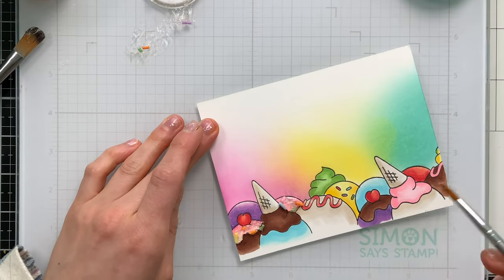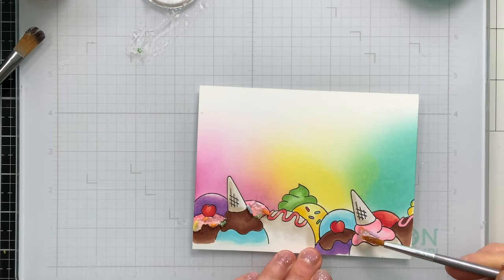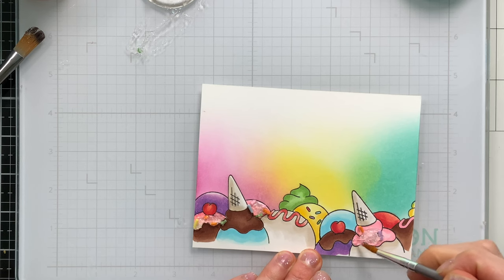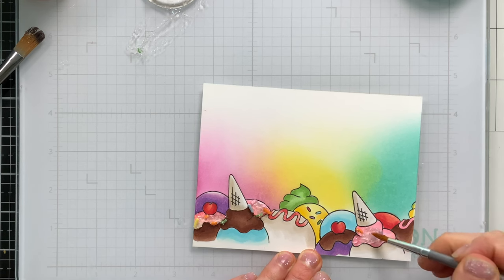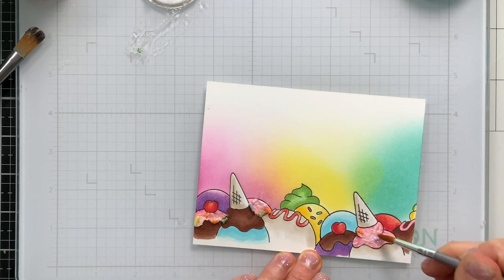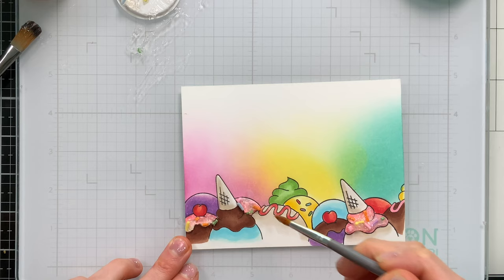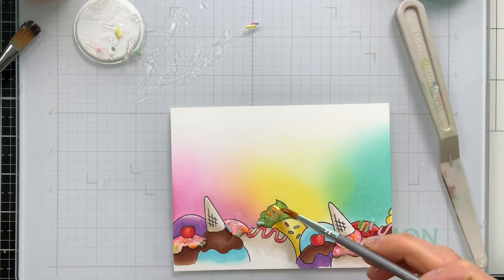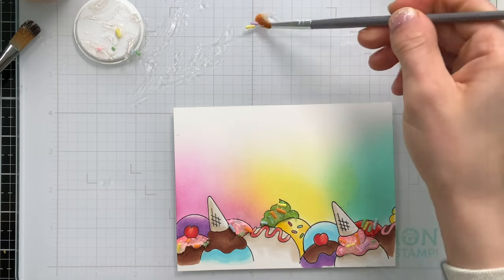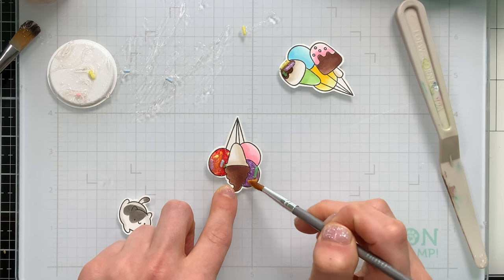Here's where I decided to add some fun sprinkles. I picked out this really cool glitter paste from Brutus Monroe — it's a clear sparkle with sprinkles inside. Now you could just put some glue down and cover the ice creams with sprinkles, but I really liked the clear sparkle that this provided. So I'm carefully taking a paintbrush and applying that paste onto my ice creams in different sections and dropping some of those sprinkles from the paste into it. When this paste dries, it will hold those cute little sprinkles in place so they won't fall off, and it's going to add some great sparkle and interest to these ice creams with those dimensional sprinkles.